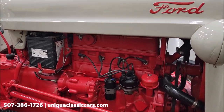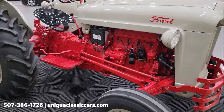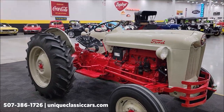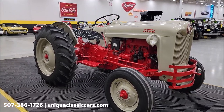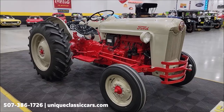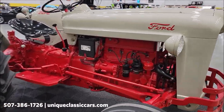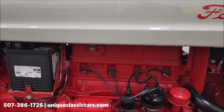There's a little better shot of the engine. Now if you want to check out the still pictures so you can see this thing top to bottom, bottom to top, front to back — uniqueclassiccars.com. Click on the link down below this video in the description; it's going to take you right there. Of course you can call us at 307-386-1726.